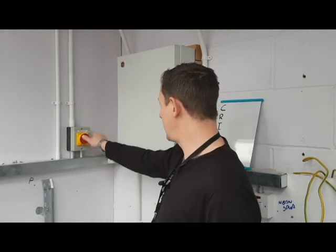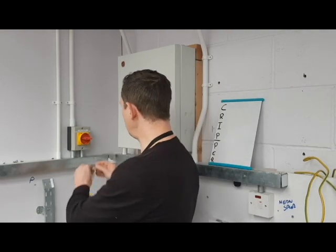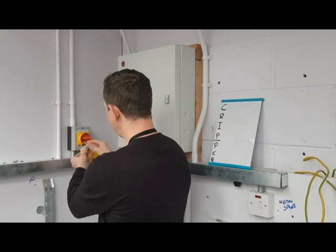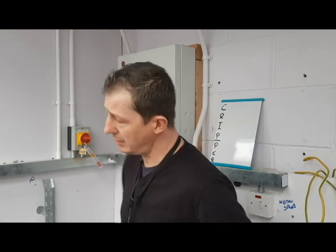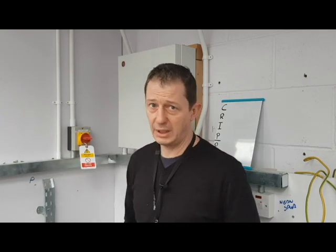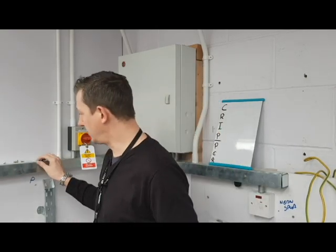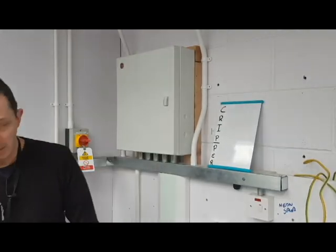So the first thing we need to do is lock this isolator off. We turn it to the off position, put our padlock on with our warning label. Make sure that the key goes into your pocket — please do not hang it up or leave it lying around. This should always be in your possession.